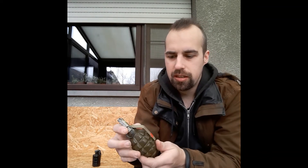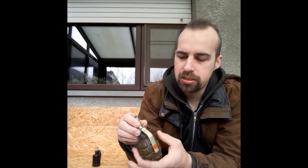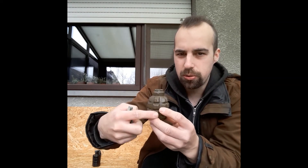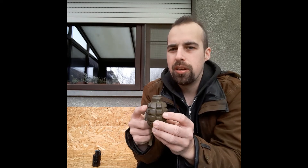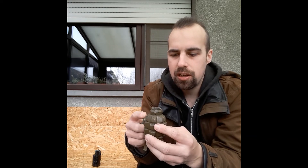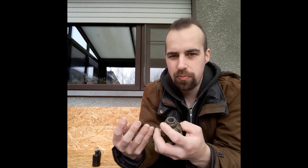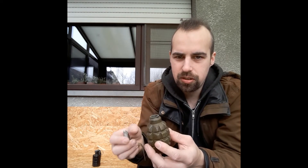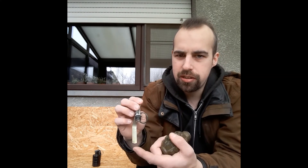If you open the grenade and turn it up, it's basically two parts. You have the casing — this is the part filled with explosives. As you can see, it has all these serrated edges, which means this is a fragmentation grenade. When this explodes, all these pieces of metal will fly around and harm or kill the intended target. The detonator is cut away here.